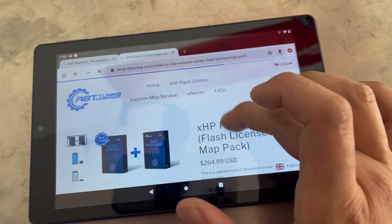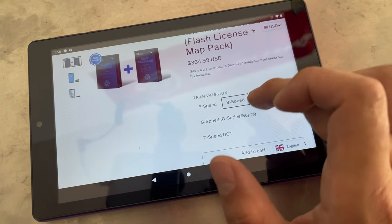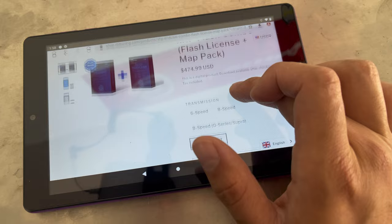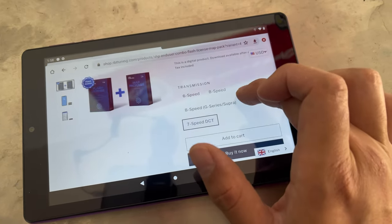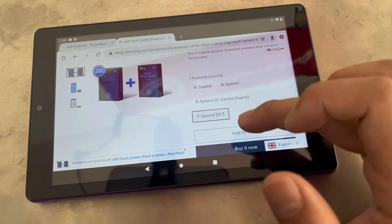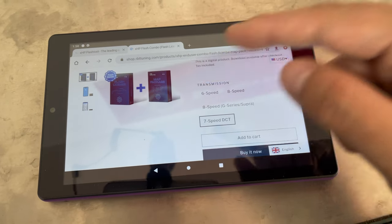From here, if you have the six speed it's only $265, eight speed is $365, Supra and G series is $475 eight speed, and mine is a seven speed DCT at $475. So I'll do the seven speed DCT, add to cart, do the payment, and I'll get the license code via email. I'll go ahead and check out and buy it, and then I'll show you guys me putting the license number into the app.